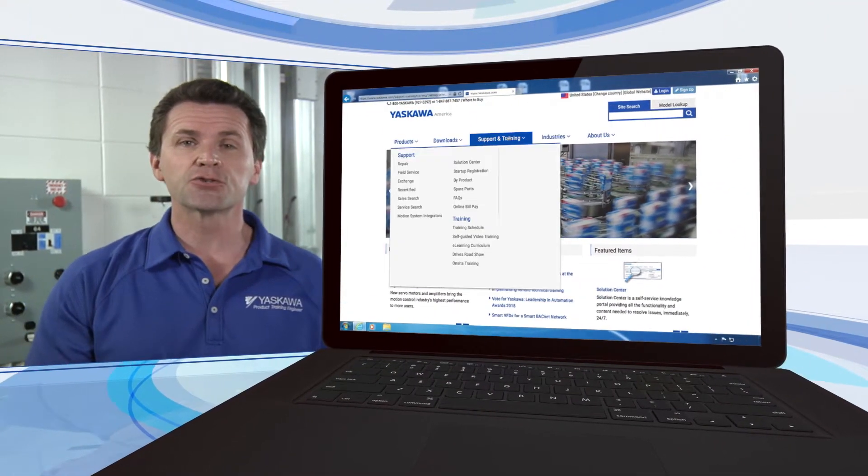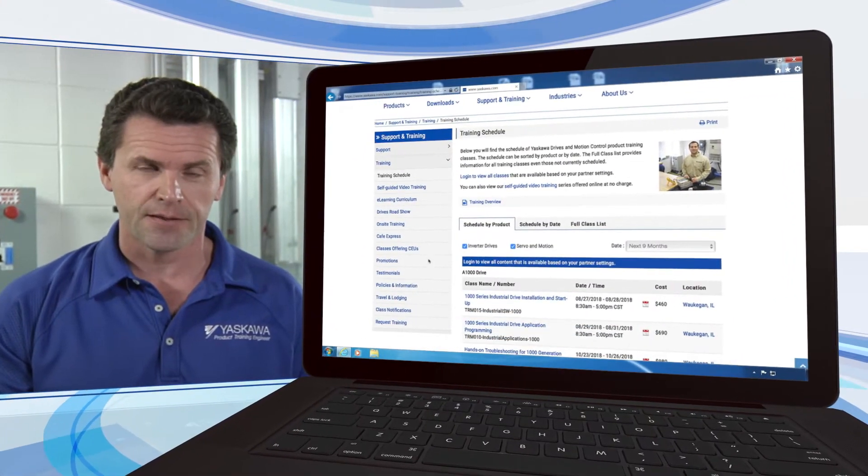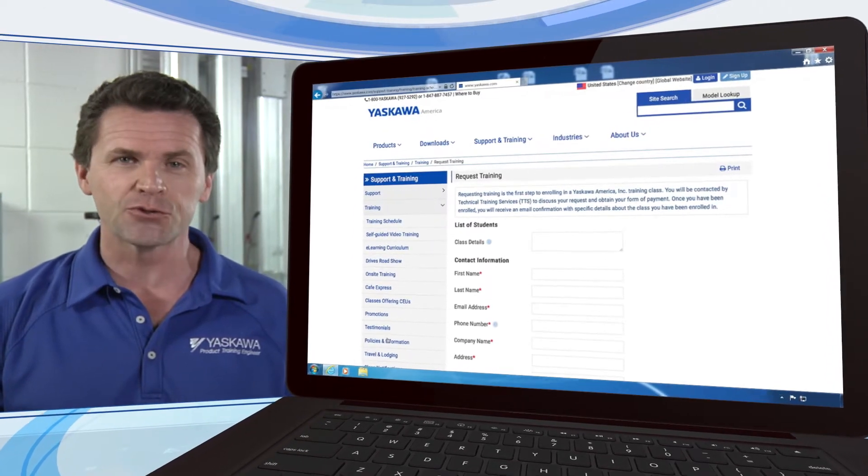To enroll in a servo and motion control application class, navigate to the Servo and Motion Control Applications training page on the Yaskawa America website. Click on the Request Training button to begin your registration.